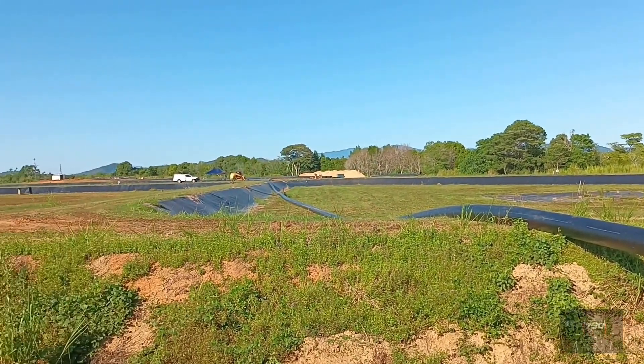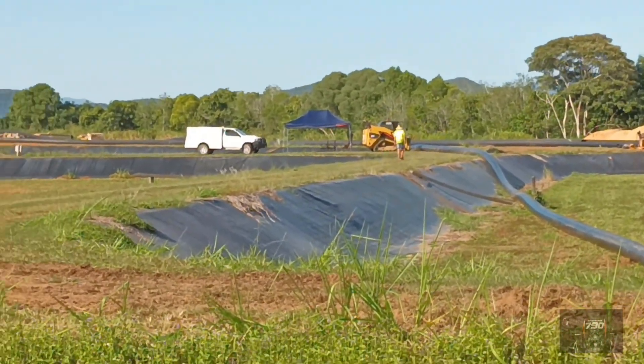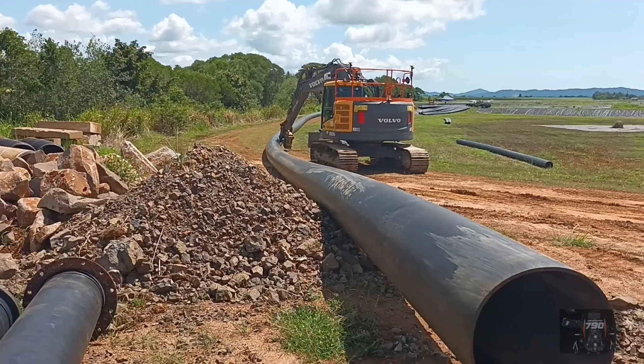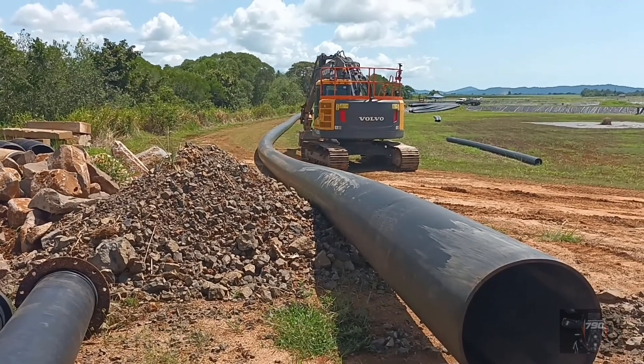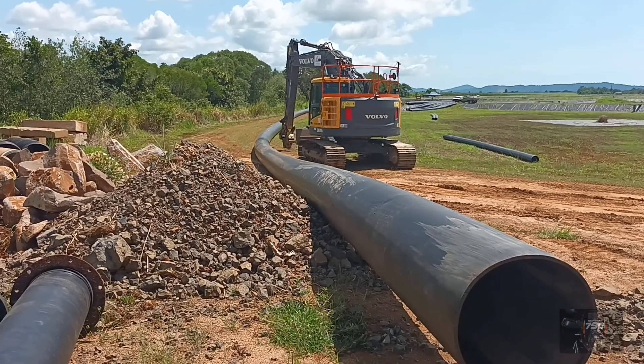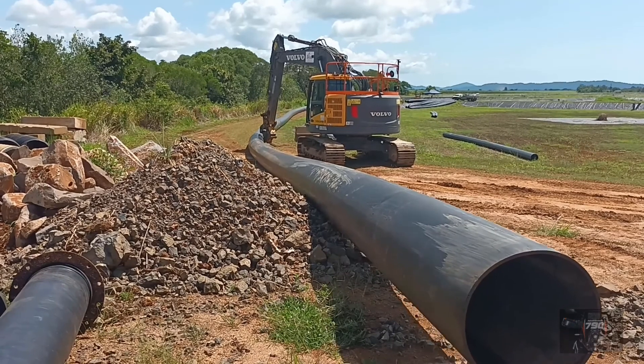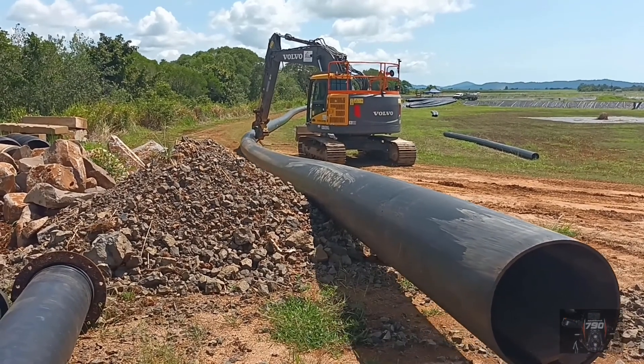I say 'a bit' — it's 600 mil pipe, all welded together. It's been pulled up out of the welder — it's pretty strong.